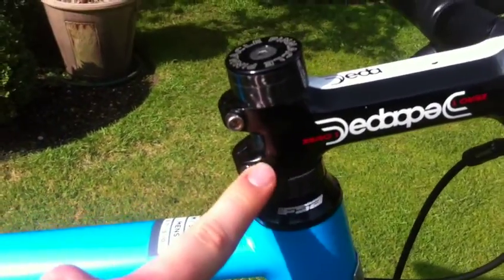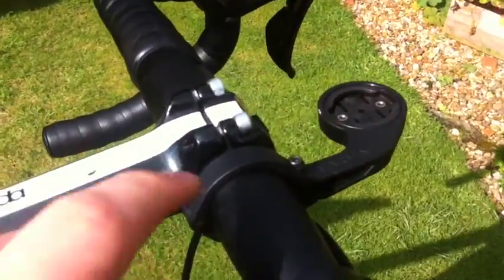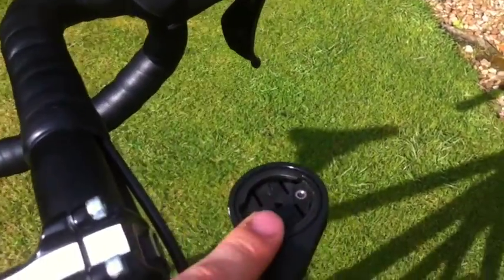120mm stem — I've not slammed it just in case anything happens to my back, so I can pop it up a bit. A little Garmin out-front mount as well.